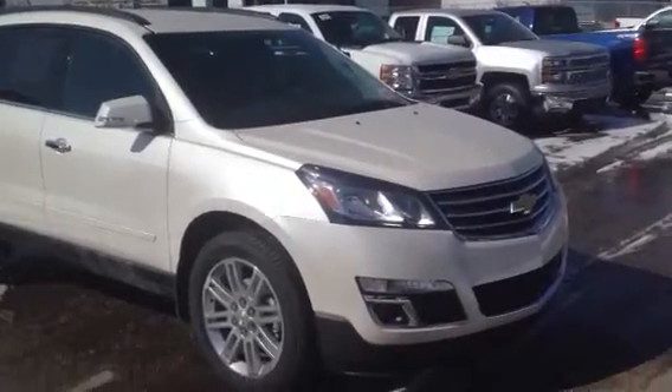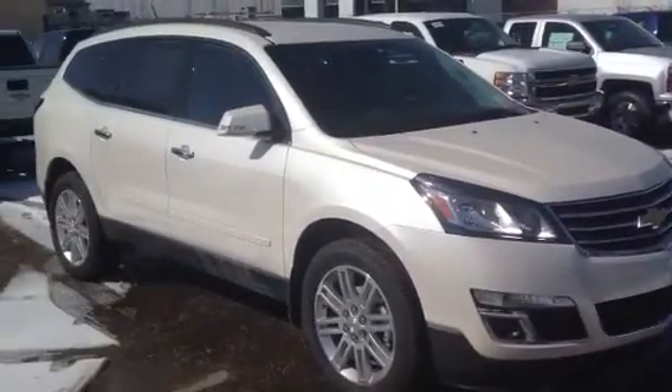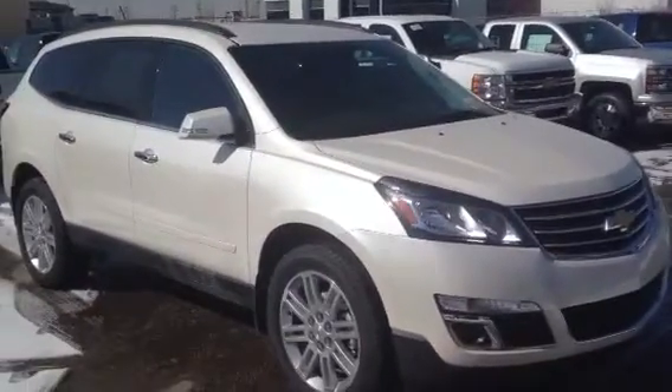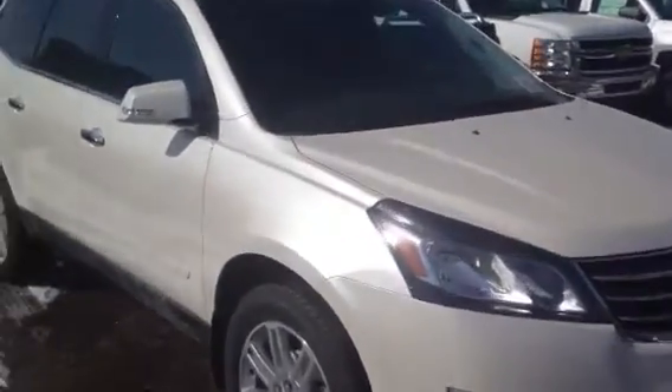Hey Bob, it's Dino here from Sherwood Park Chevrolet. This is the beautiful 2014 Traverse that you inquired about. It's got the really nice white diamond paint and beautiful chrome accents as you can see. It's a very nice looking car.